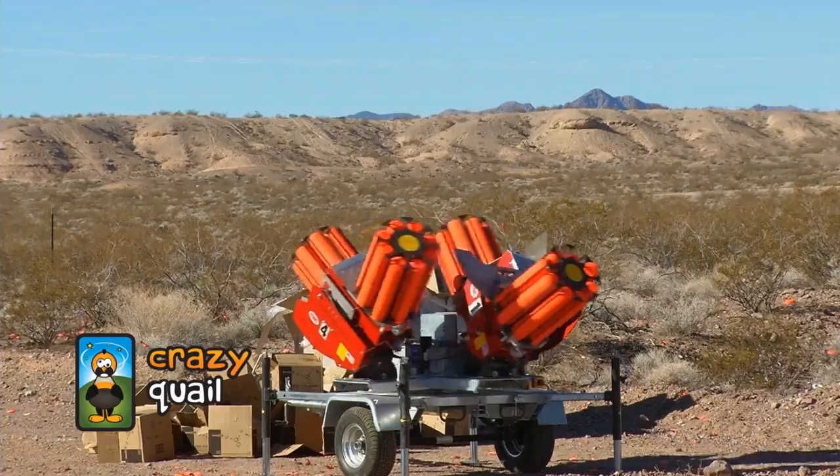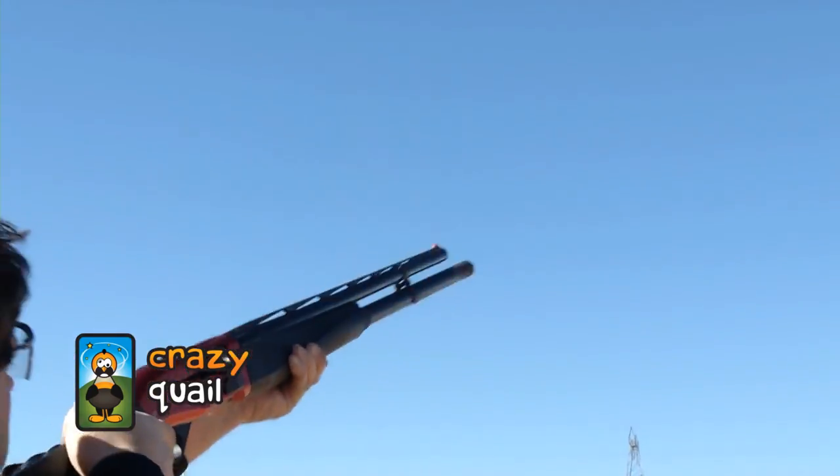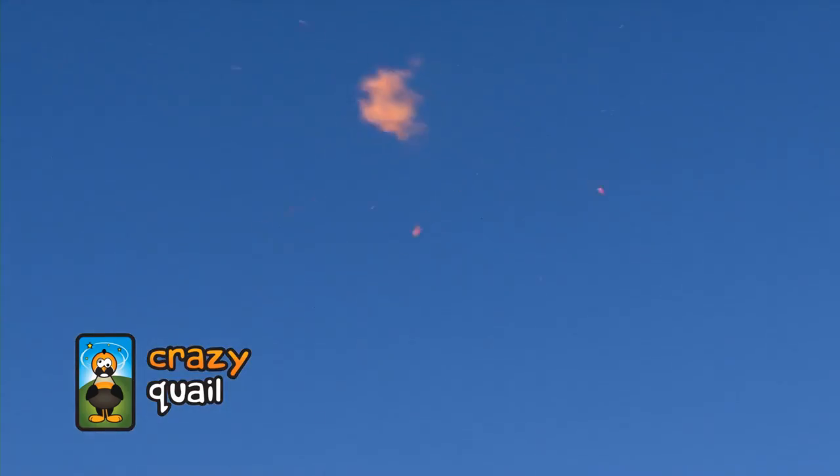What we try to do with this machine is have it so we can emulate real life shooting. It's not just going in one direction — you're constantly aware of everywhere that it's going. It's coming at you, it's going to the left, going to the right, going forward, so it gives you a lot of opportunities to shoot.